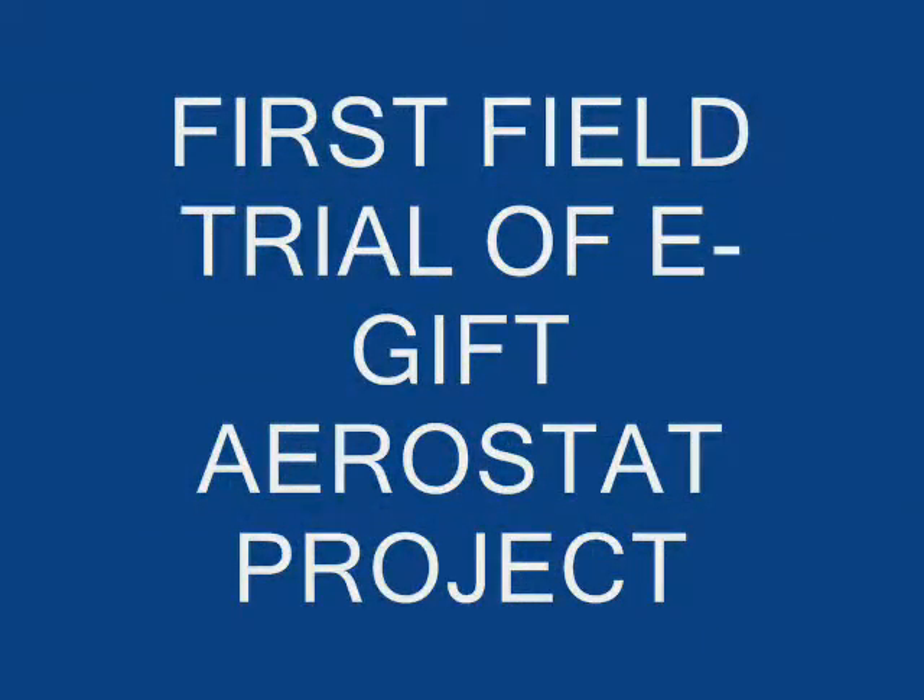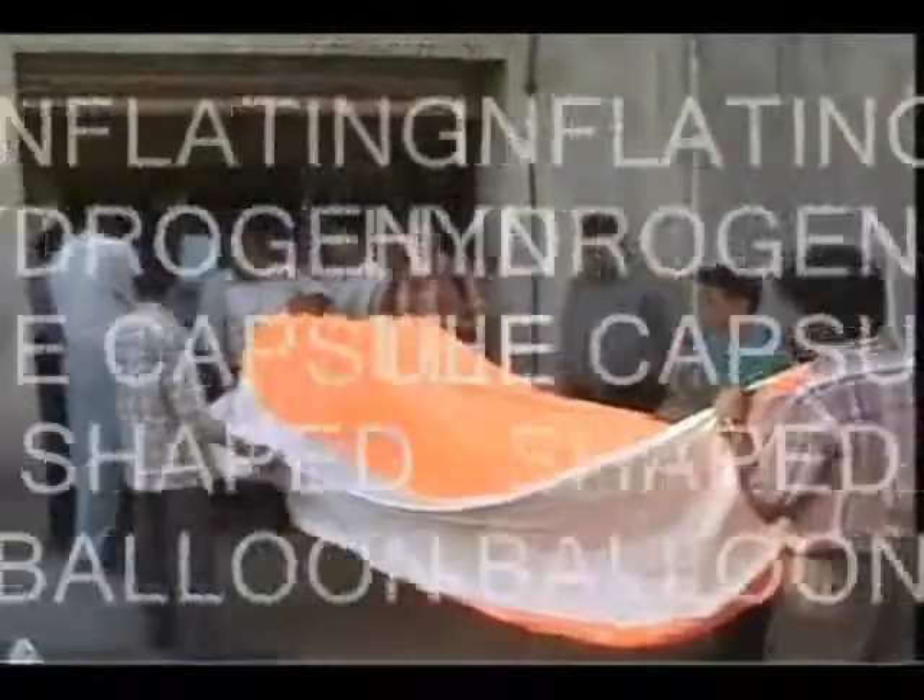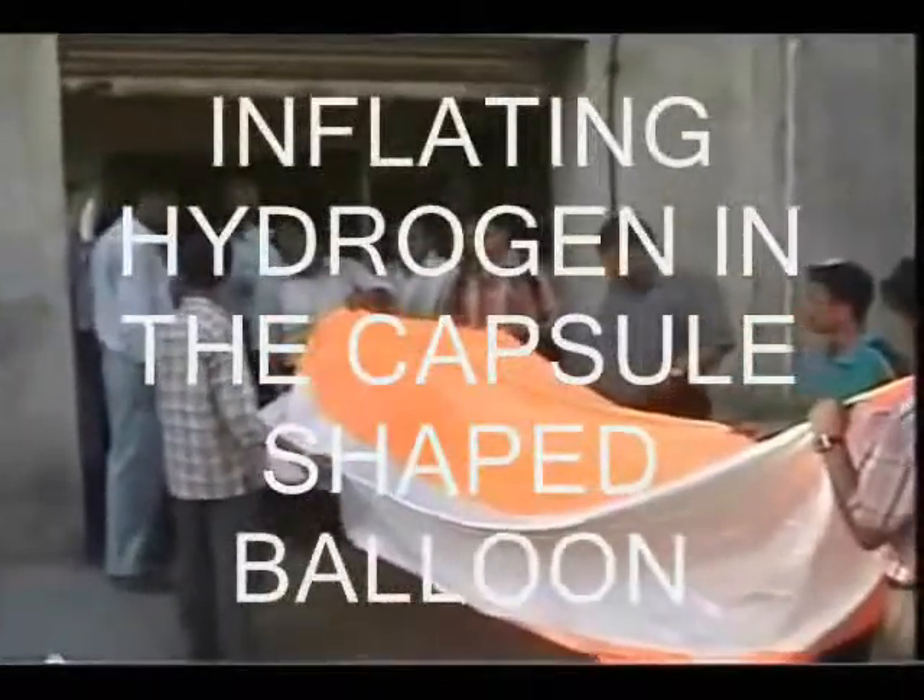Before the field trial, the team tested the safety aspects of working with an envelope inflated with hydrogen. What if the hydrogen burned due to a spark? Would there be an explosion and grave danger to the team members?